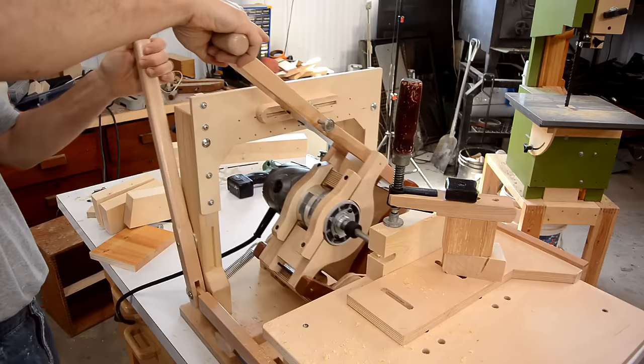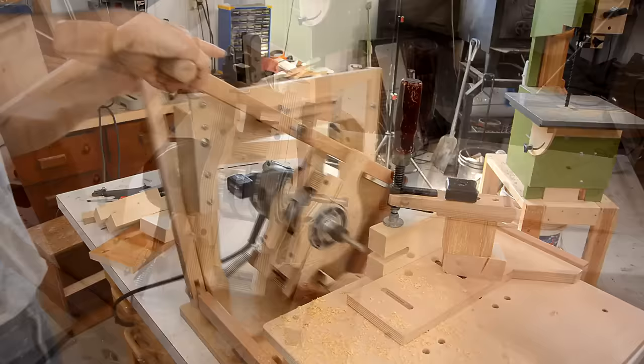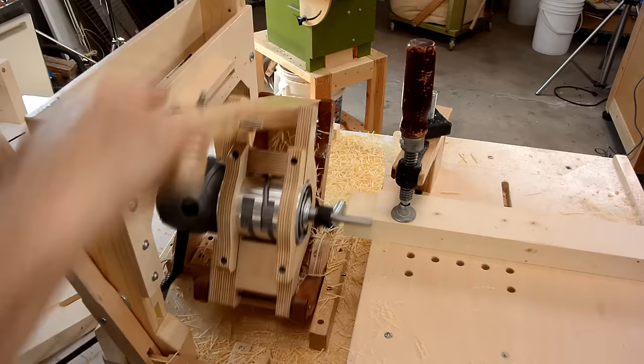This machine is the Pantorouter, which is used for cutting mortise and tenon joints with a router, as well as all kinds of other joints. This video is a compilation of my build series on building this machine, all into one 25-minute video.